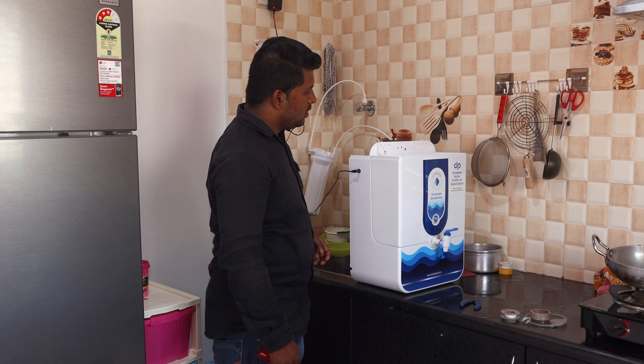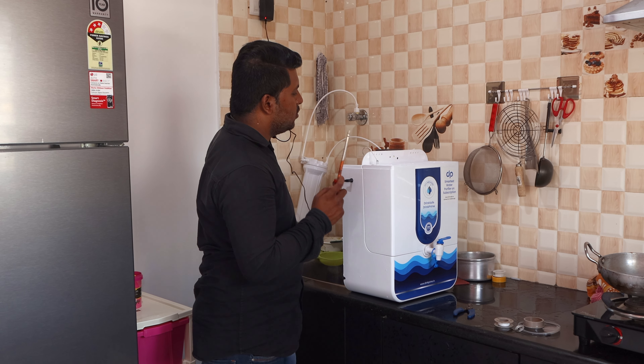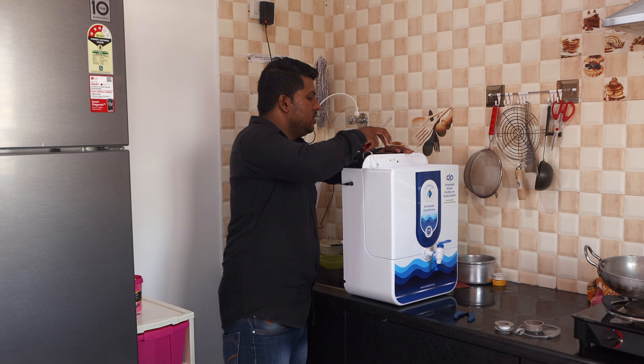Another thing is that this device is connected with Wi-Fi. The Wi-Fi connection lets the device monitor your water usage and track how much water you're consuming.